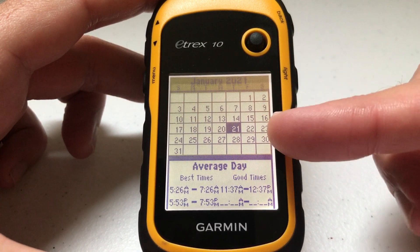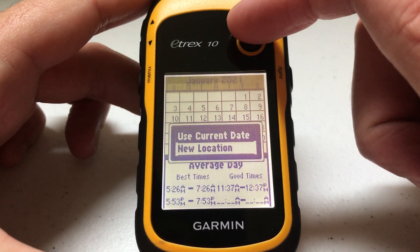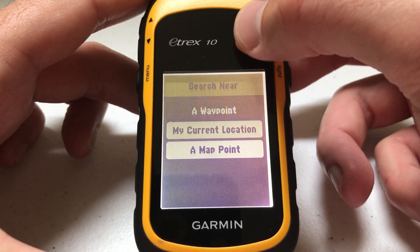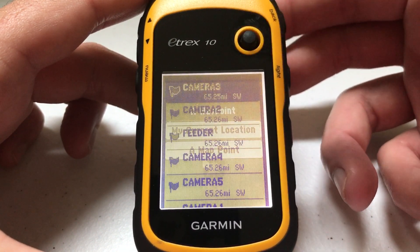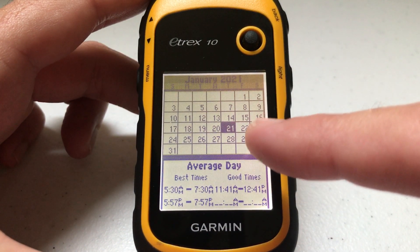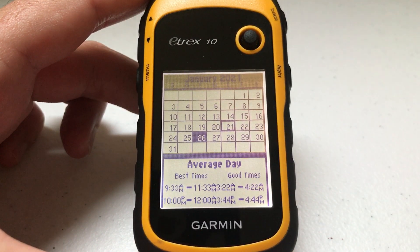While you're on here, you can press the menu button and you can change your location. So if you don't want to see the hunt and fish times for your current location, you can go to new location and then either select a point on the map or select a saved waypoint. I'm going to go down to my deer feeder, and instead of seeing the hunt and fish times for my current location, I'm now seeing them for the GPS location of the waypoint saved at my deer feeder.